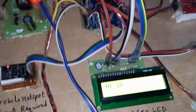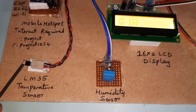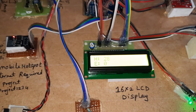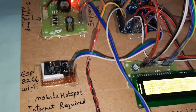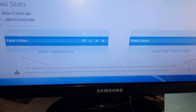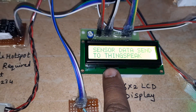T stands for temperature. Now I am increasing the temperature. At 50°C and above, it will send the data to ThingSpeak.